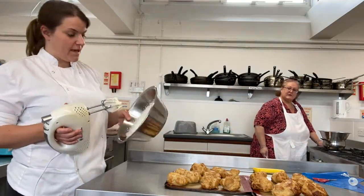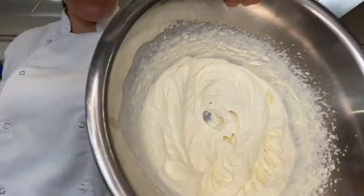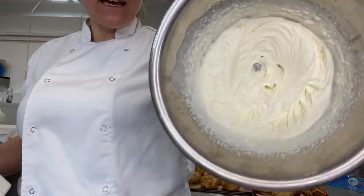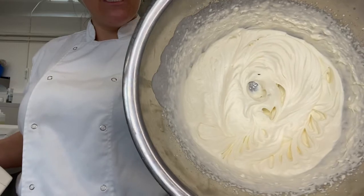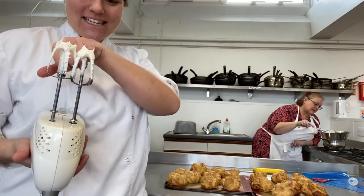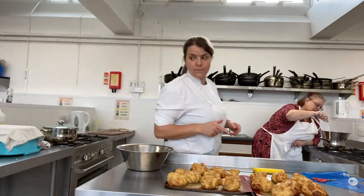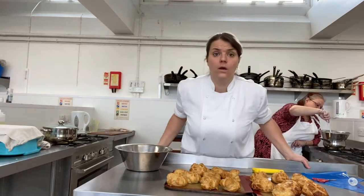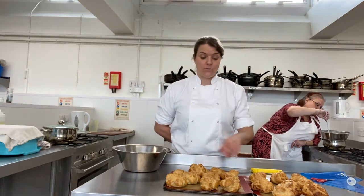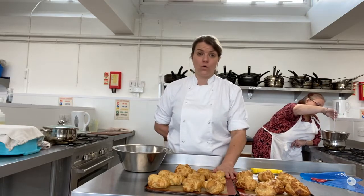When you're whipping cream, be careful not to over-whip it. It needs to stay smooth - if you go past the right point the cream will start to separate and become really lumpy. You want a nice smooth cream with soft peaks, just hanging to the whisk. The pastries should also be properly cool before you add the cream - if they're still warm the heat will melt the cream. In a normal lesson you'd take them home to fill as there isn't enough cooling time.